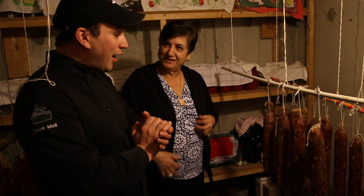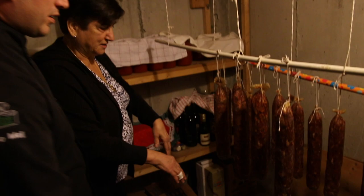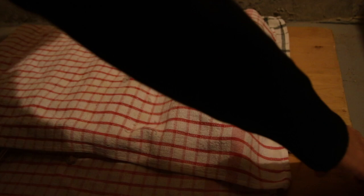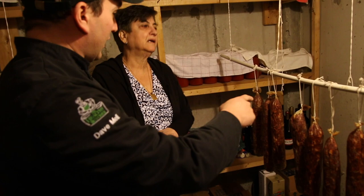So eight days later we're back to put weight on the Suprasata. After the eight days, you put weights on for 24 hours, then those ones get hung back up and the next ones go under the weight. When it's Easter time, they're ready to eat — we'll open some wine. Thank you very much for having us again today. Bye!